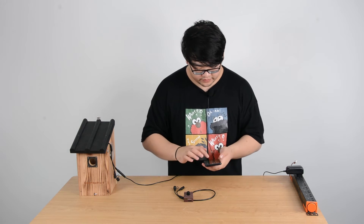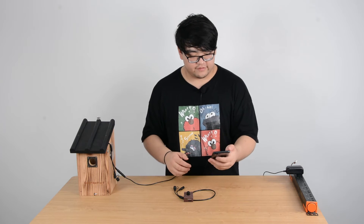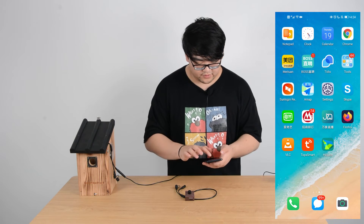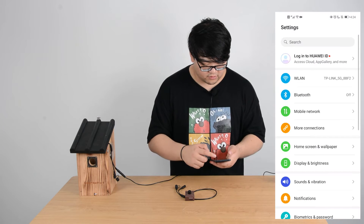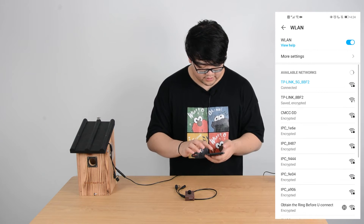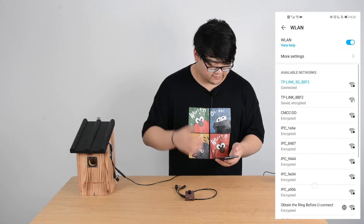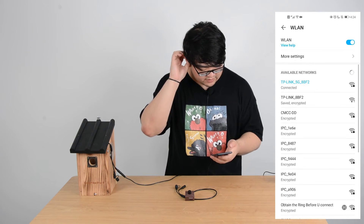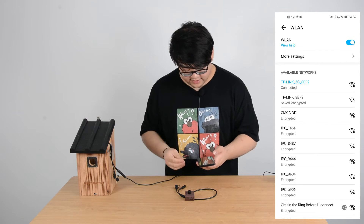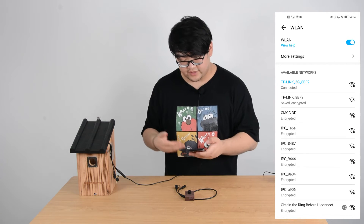Let's take out our phones. The next thing is to open our Wi-Fi and search for the camera. Usually the initials are IPC, which stands for IP camera. We will find it — this one we've connected before — it's IPC9444.